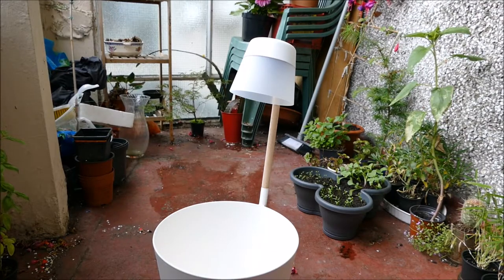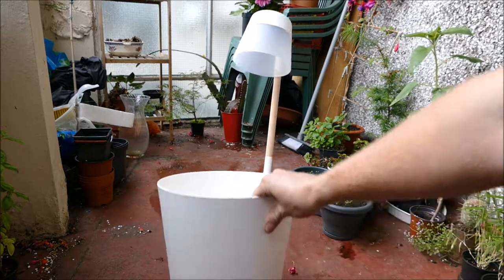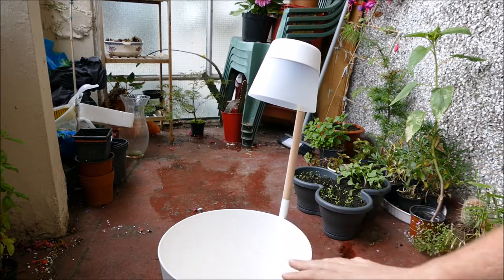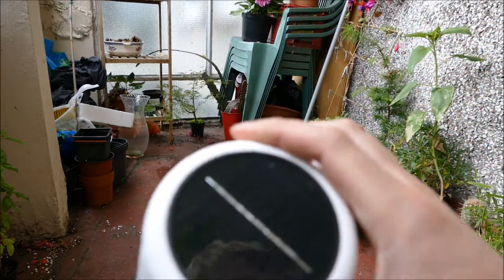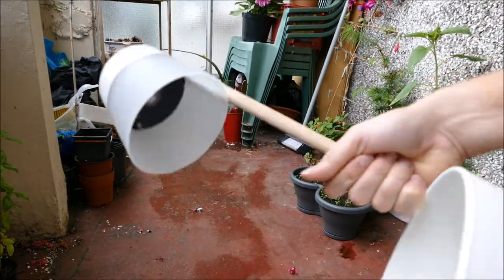Hello and welcome to Gardening at 58 North. In this video I'm going to be planting up my new ELO light pot. It's quite a big size actually — it's an 11-litre pot, and the idea with it is it's got a solar-powered light on top. You can see there's a solar panel array, so it will charge up during the day, then the light will come on at night.